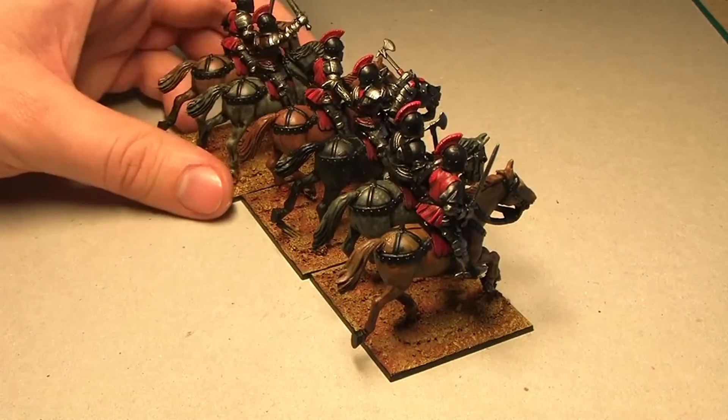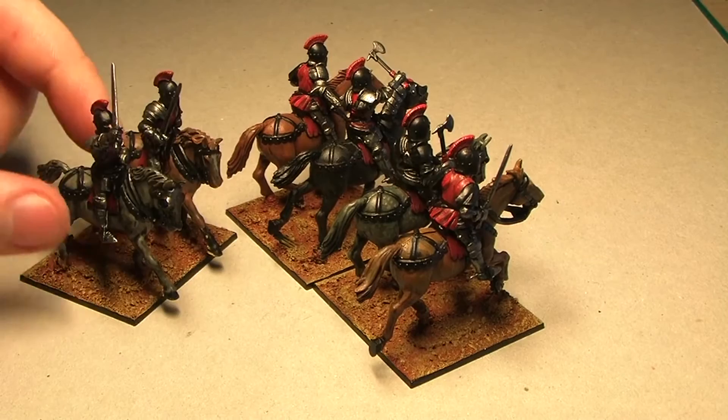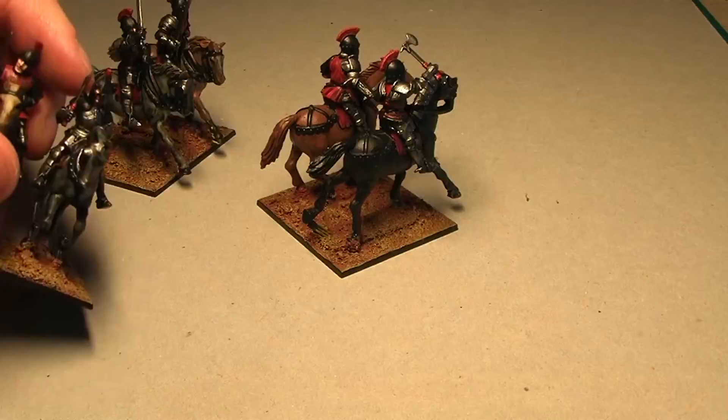I painted them up separately, glued them to the base, then glued on some sand, finished the base, and matte varnished it. Horses were painted up with a base coat and then a wash — that's it. No highlighting. For metallics I highlighted some pieces.